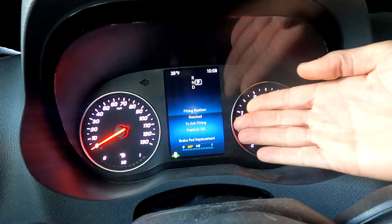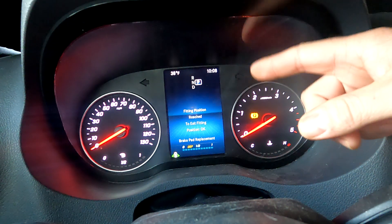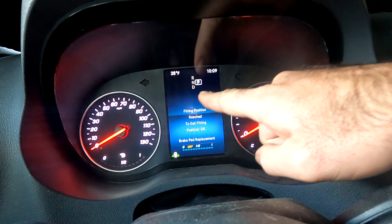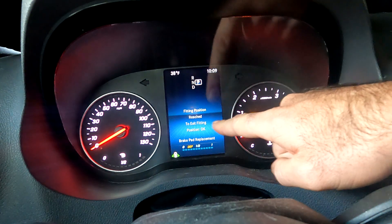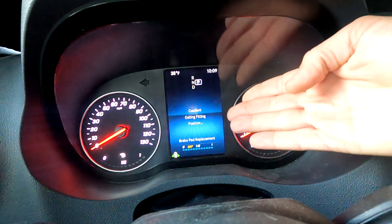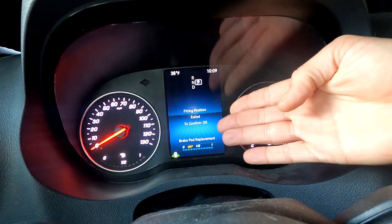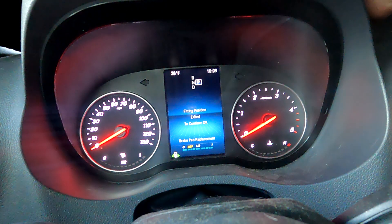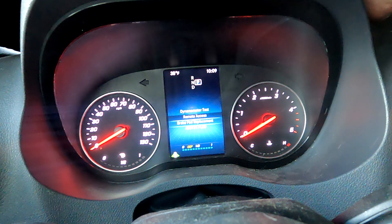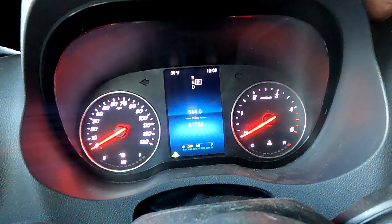Once you're done with the job, you've got to come back into the instrument cluster. On the brake pad replacement screen we showed you at the beginning, it will say 'fitting position reached.' To exit fitting position, push OK — so you push in the trackpad. It will say 'caution, exiting fitting position' until it moves to normal position. Then it will say 'fitting position exited — to confirm push OK,' so you push in the trackpad again, and it takes you back to the regular screen.